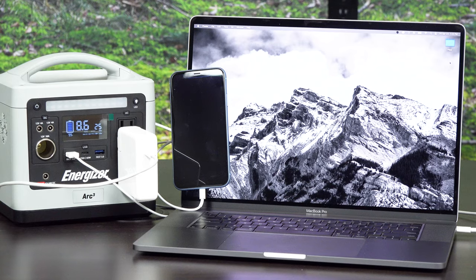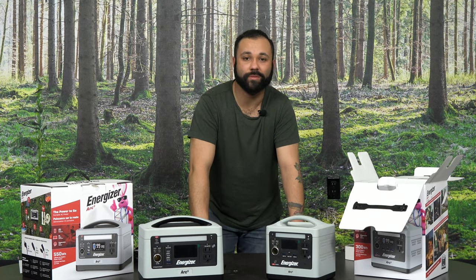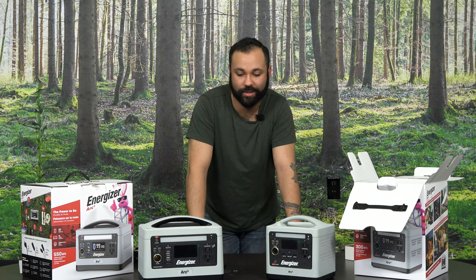What that translates to is: on the Arc 5 you can charge your devices up to 45 times for your phone, up to eight times on your average laptop, and you can run your CPAP machine for up to three nights. What that allows is so many more people to be able to do all of the things they need to do.